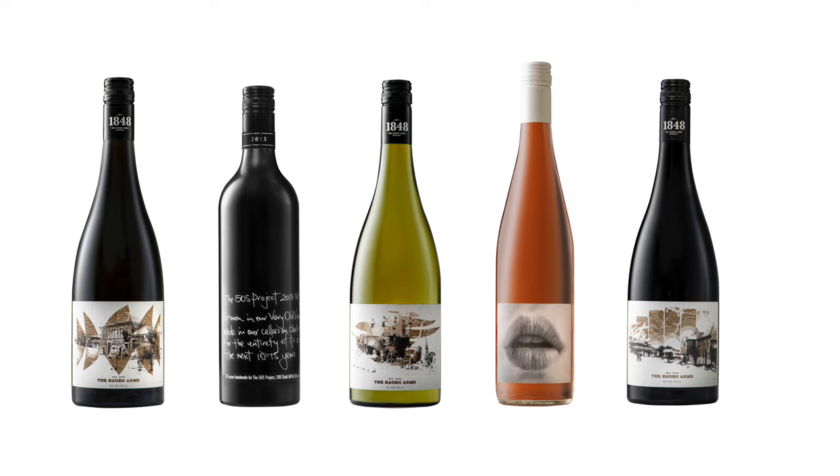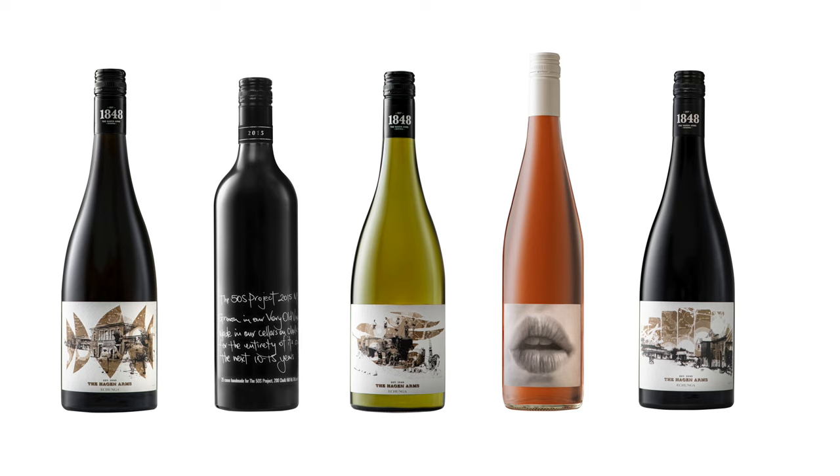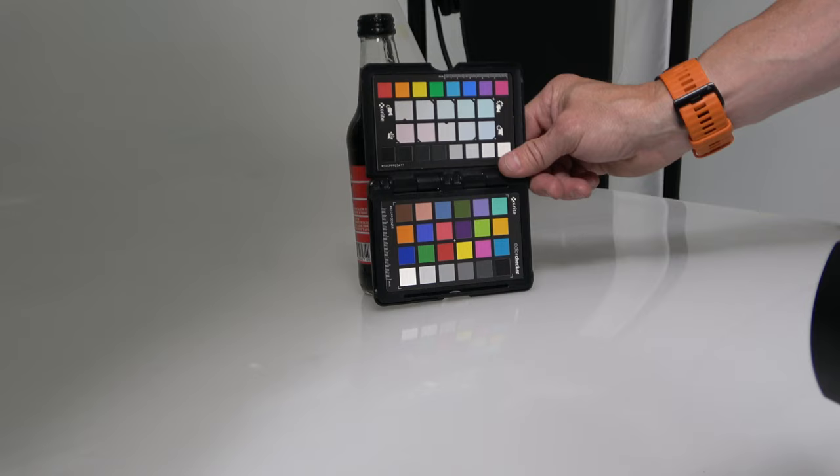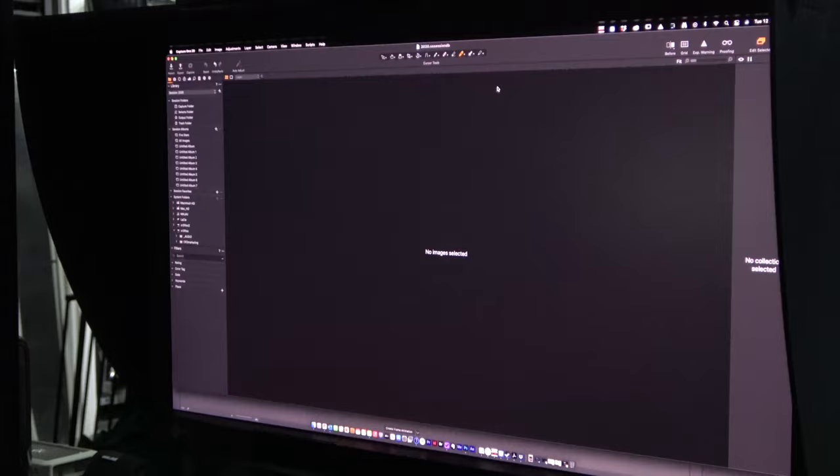We deliver a high-resolution TIFF, which is uncompressed at 16-bit, then a high-resolution JPEG, and then a web file at low resolution. The difference with those is a print color space versus sRGB or web color space, so if it's going to a printed advertisement it needs a different file. We also shoot with color cards so the file we're giving the client is calibrated to that color card, meaning the color is accurate and all editing is done on calibrated screens.